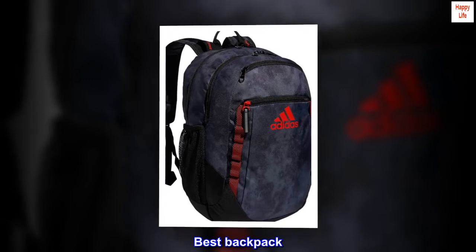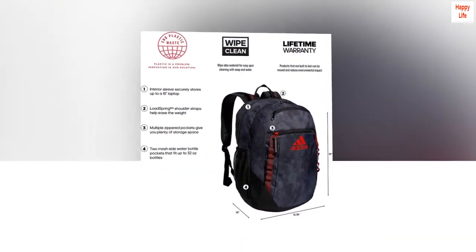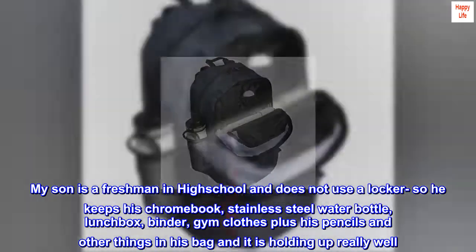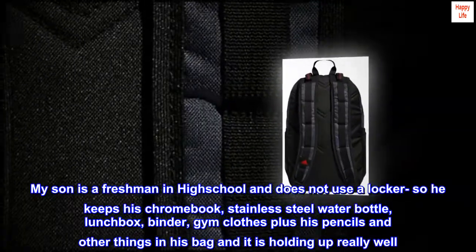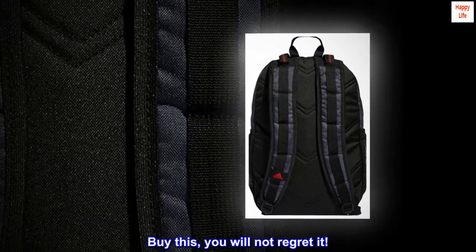Best backpack. This backpack is great — durable and looks great. My son is a freshman in high school and does not use a locker, so he keeps his Chromebook, stainless steel water bottle, lunchbox, binder, gym clothes, plus his pencils and other things in his bag, and it is holding up really well. Buy this, you will not regret it.